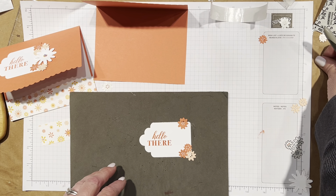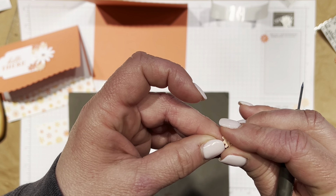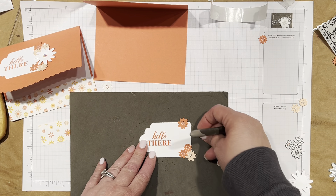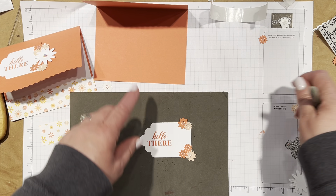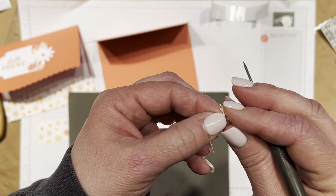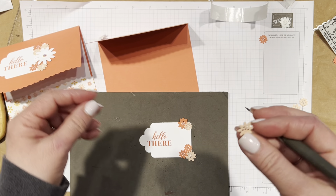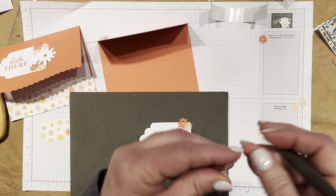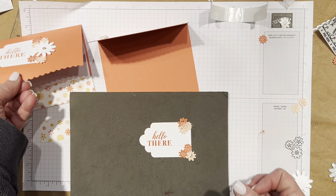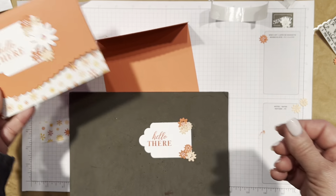I'm going to have two of the lighter colored. The colors of these flowers are Petal Pink and Calypso Coral. The Calypso Coral matches the card base, obviously. The way I knew to use pink with orange — which I probably wouldn't have done just standing there picking colors myself — is that the paper actually lists what colors are in it, and so I knew what to use.